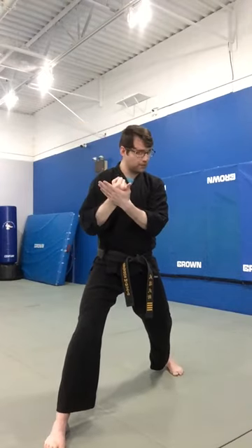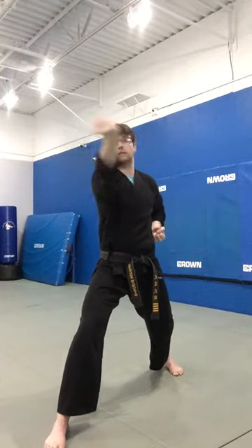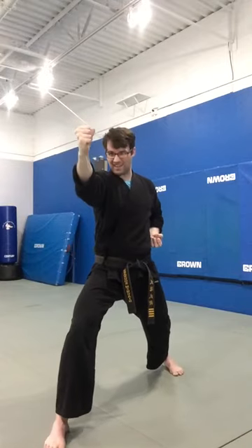For a backfist, remember to strike with the back of your fist — not the bottom, definitely not the top. Back of the fist.